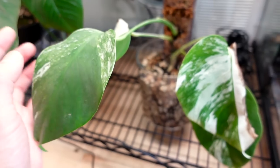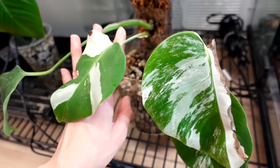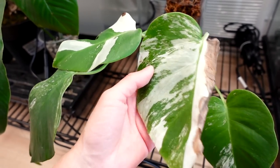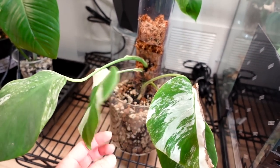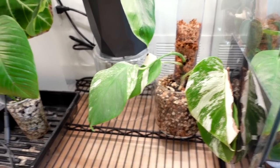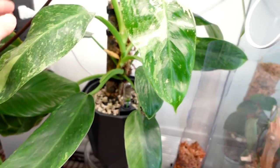Umberto kept growing juvenile leaves with kind of low variegation. I thought if I'm going to chop it I better try to get more variegation back, because Aaron doesn't accept low variegation Albos — she only accepts perfect, highly variegated textbook Albo monsteras. I chopped them up, lost one or two cuttings, and the bottom I was hoping to grow out since I chopped it down closer to where I saw more variegation in the stem. But it fully reverted after that. I recently chopped off the reverted part and we'll see what activates — nothing has activated yet. There's another piece of Umberto you'll see later.